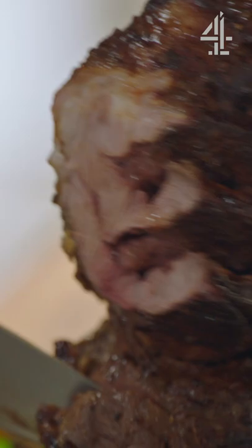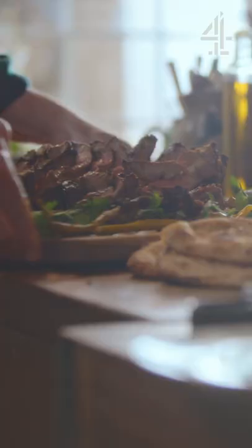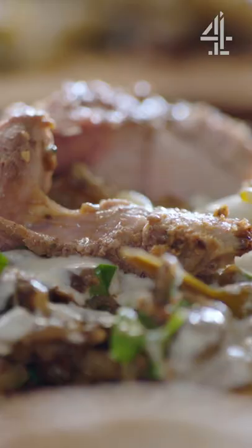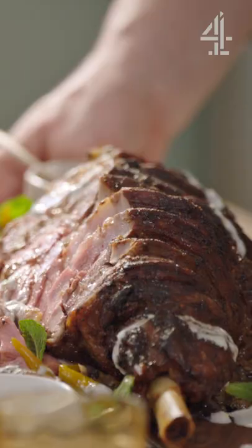I love a beautiful roast dinner as much as the next person, but this £1 wonder is going to blow your mind. It's a feast, it's something different, it's exciting, it's a real kind of celebration dish, but with not much time and hardly any ingredients, you are going to get flavours and textures like you can't believe.